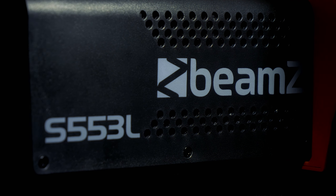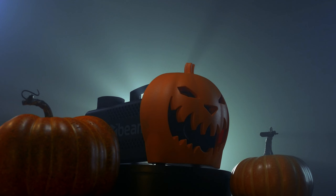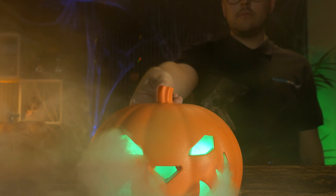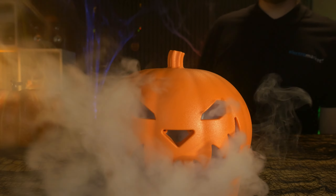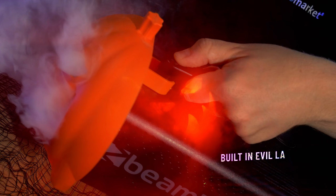Beam's S5-53L Halloween Fog Machine is a unique addition to your spine-tingling party toolkit. Perfect for Halloween, this pumpkin smoke machine emits a fog that billows out from behind the pumpkin's face, drifting out of the eyes and mouth, lit by colourful LEDs while emitting a creepy cackle sound effect.